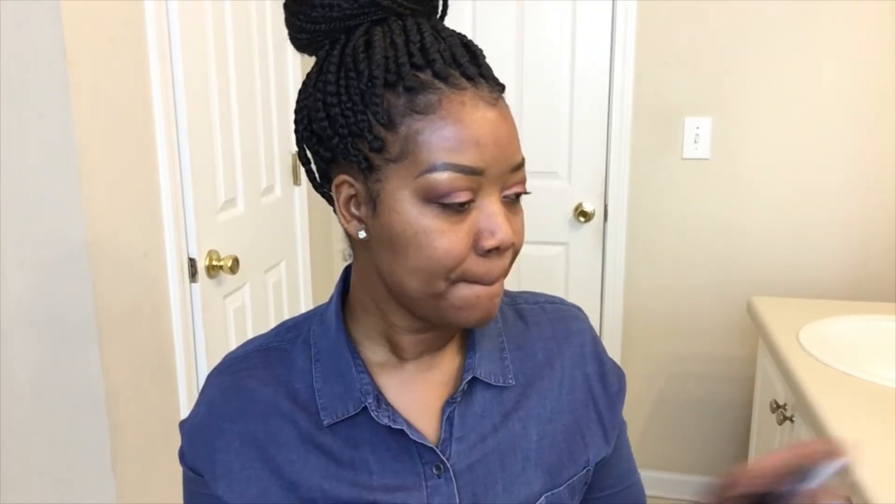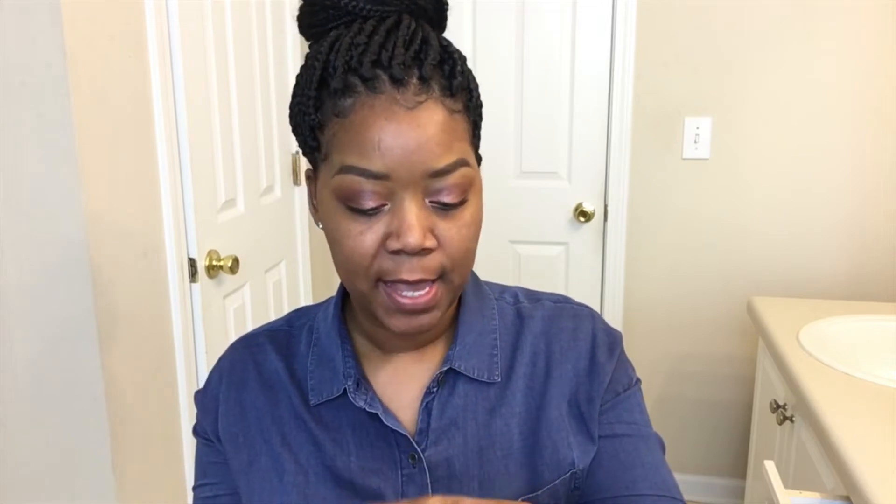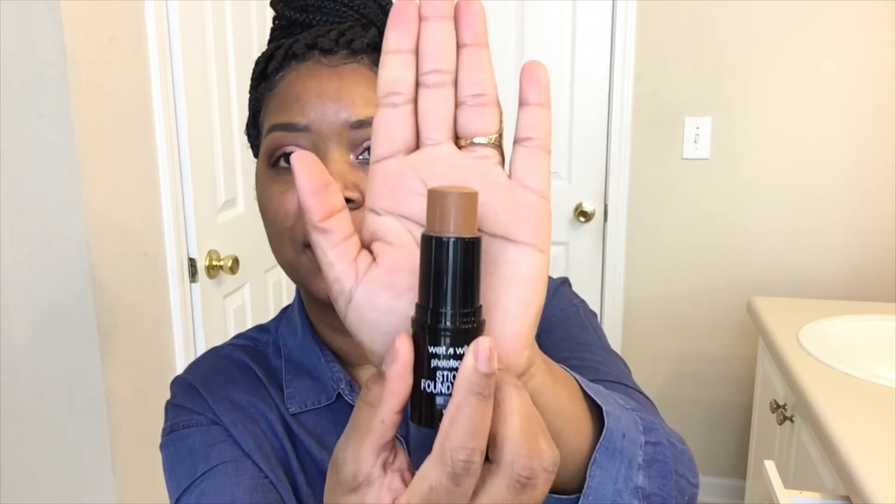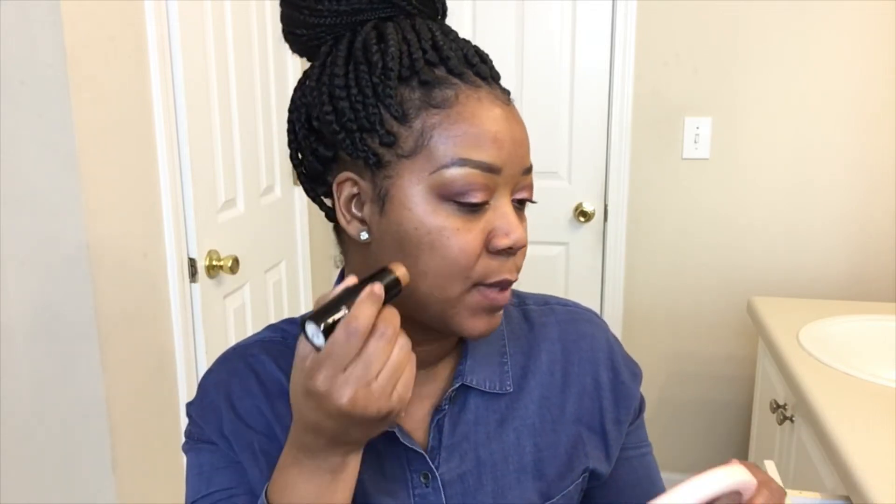My lips feel so good. So for $5.99 you get 0.42 ounces of product, which is not bad. With stick foundations I feel like they last a little bit longer because you're not making a mess — you only apply it where you need it, whereas with a pump you can pump out too much and you can't put it back in. This color is described as a medium deep neutral undertone, which is what I feel like I have. I'm not really yellow and I'm not really a red undertone. Let's go ahead and apply the foundation.